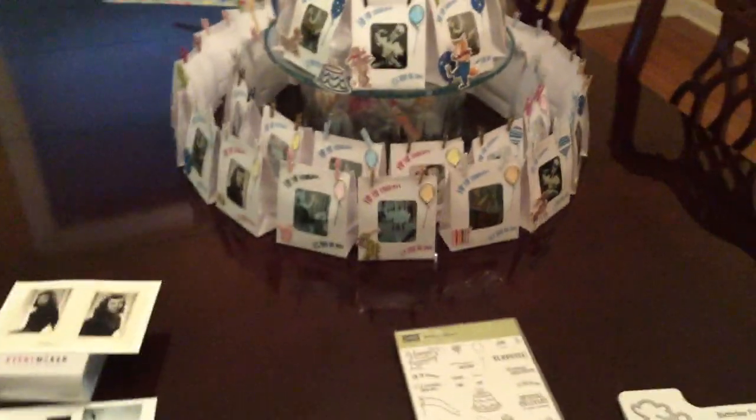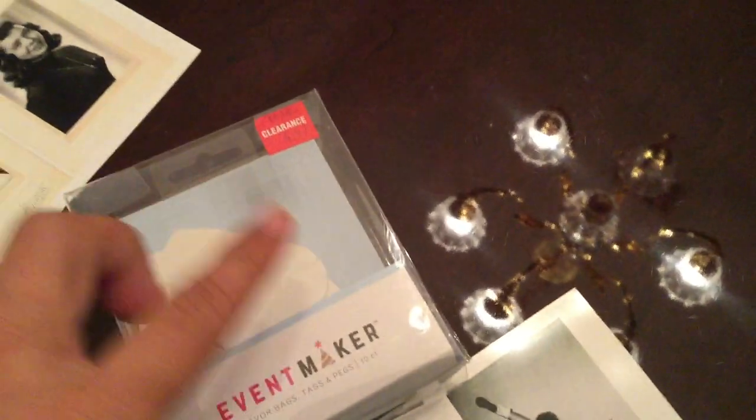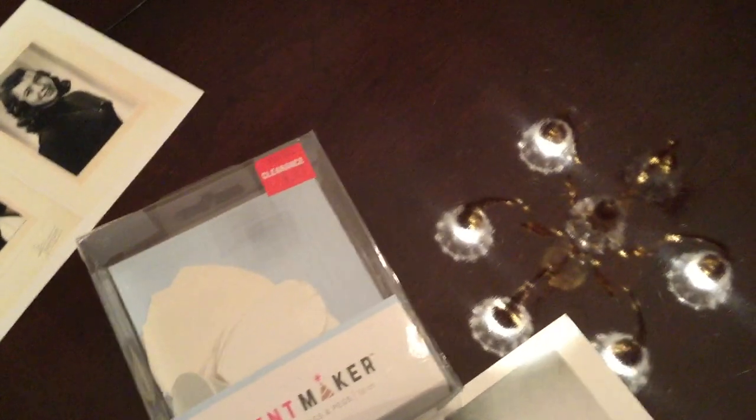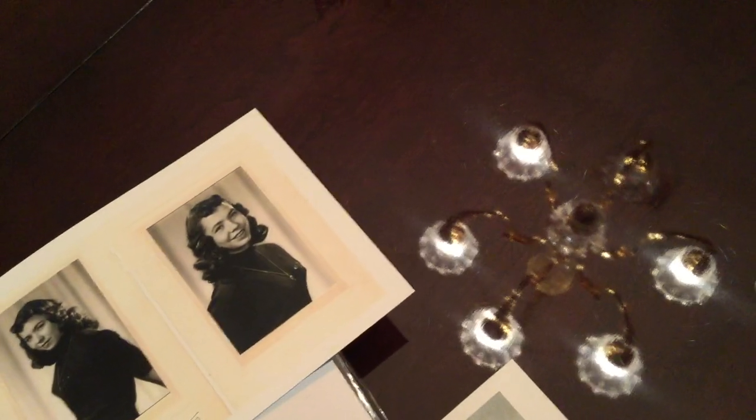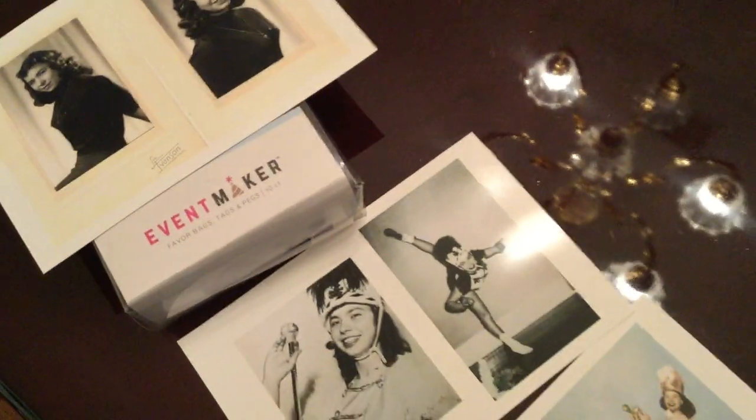I got this idea when I went to Joanne's the other day and saw this package called Event Maker on clearance. It was $6.97 and I had a 20% off coupon for signing up for their email list that day, so the bags ended up being a great deal.